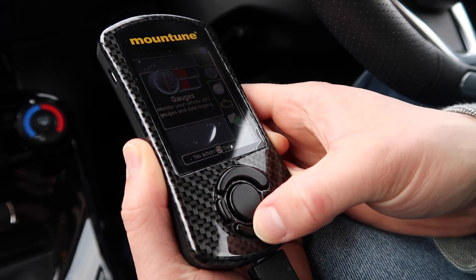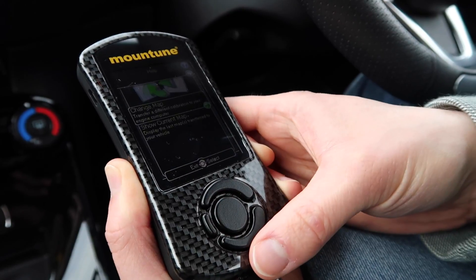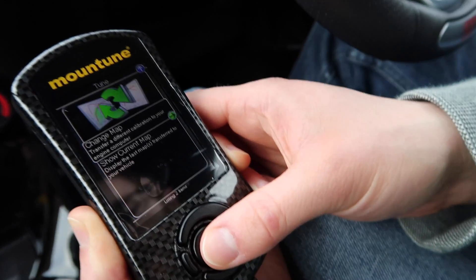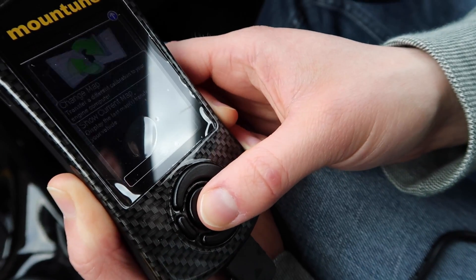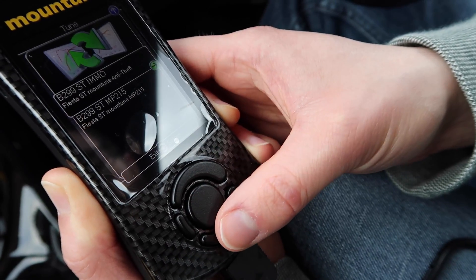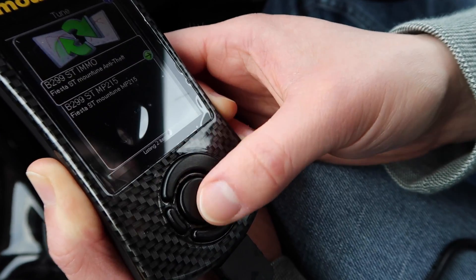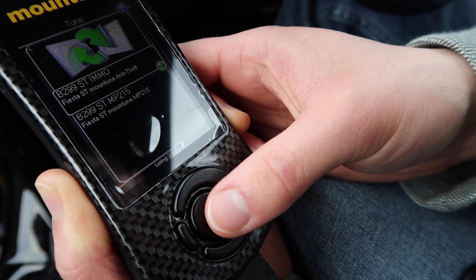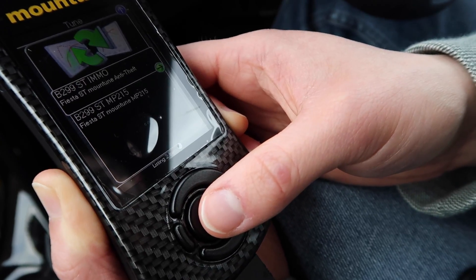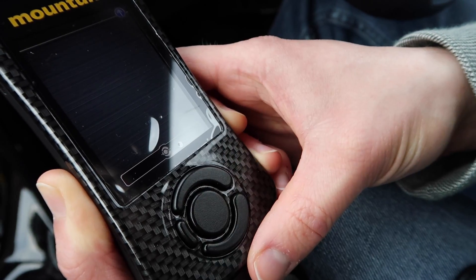Plug it in like you would have done before, go down to Calibrations, go to Change Map, and now in addition to the map I had before I now have this new one - IMMO, or Immobilizer Fiesta ST - the anti-theft map. Select that and hit Continue.